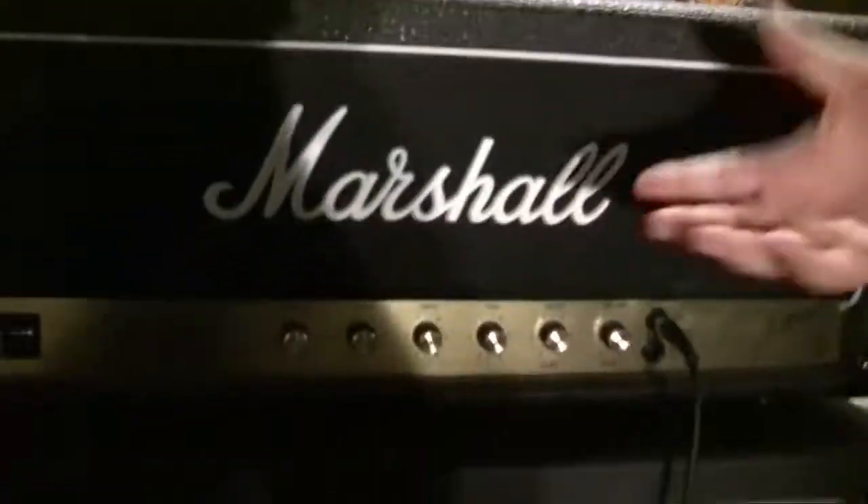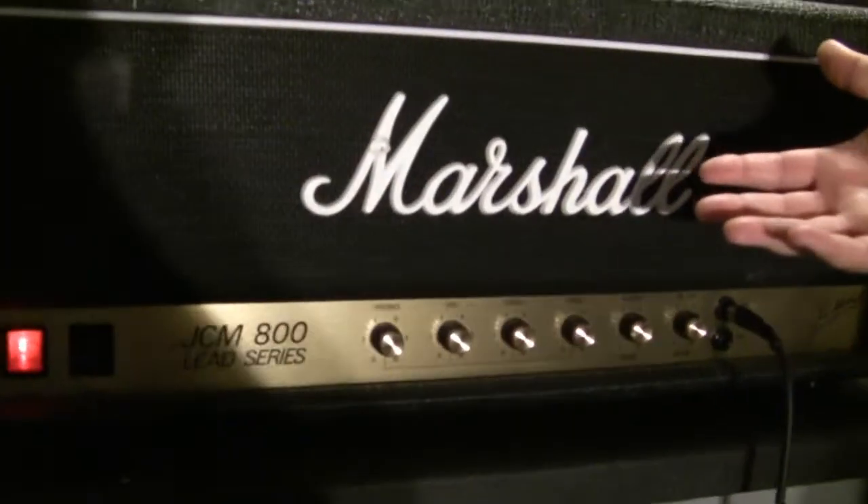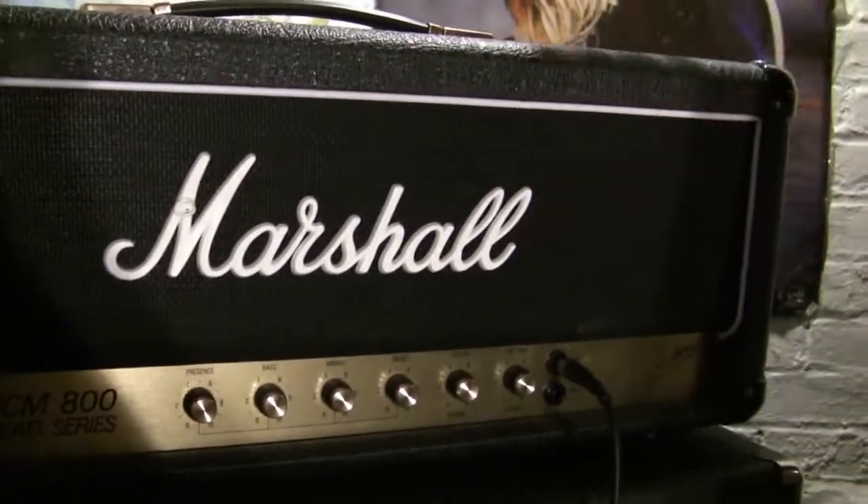Now this is the amp that Eddie Van Halen used, Hetfield used, Randy Rhodes — like all these people.